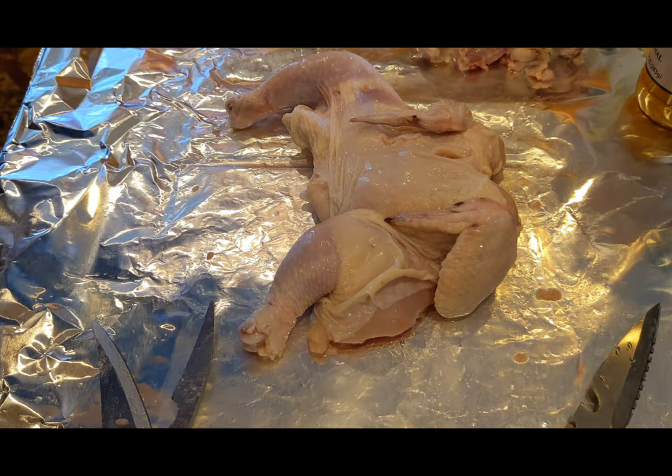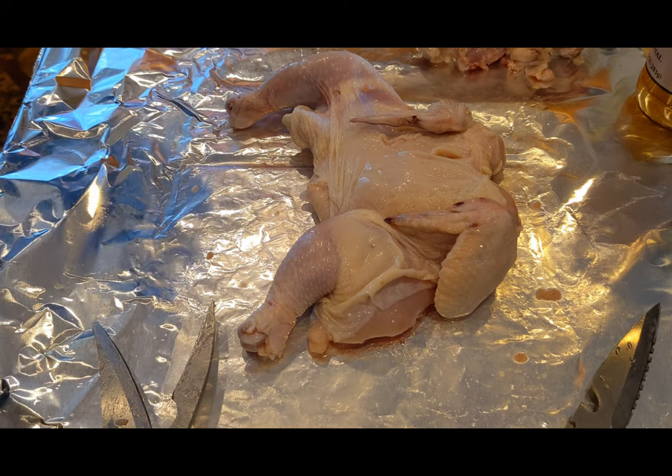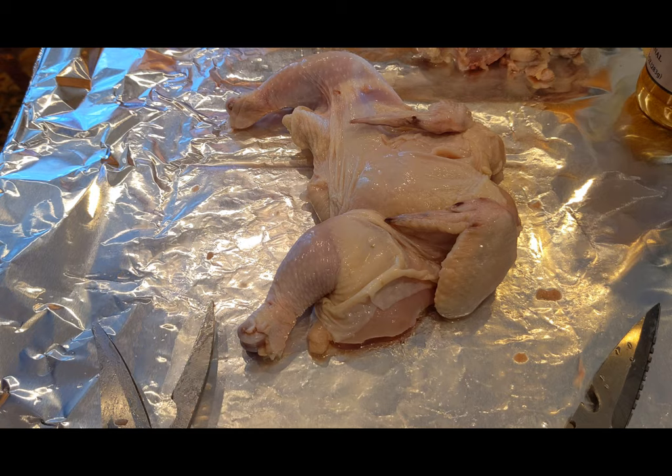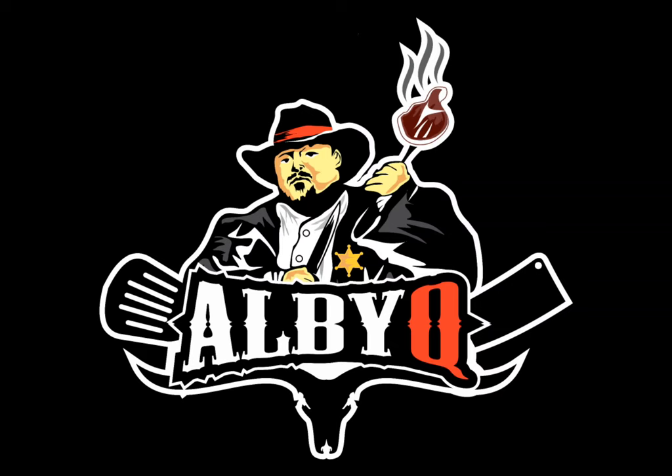That is it for that part. Now all I'm going to do is rub these down with oil and sprinkle my ABQ chicken seasoning on it.